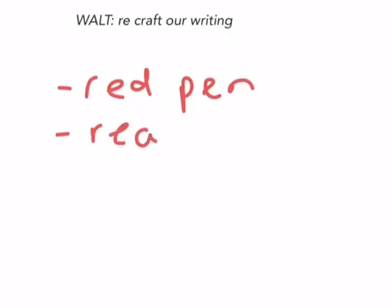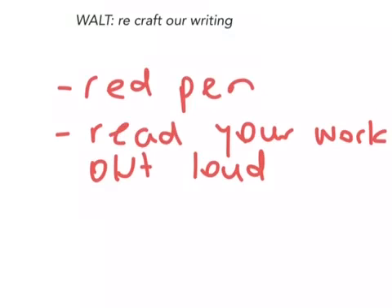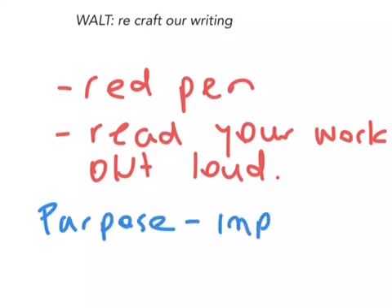This is a little video on showing you how to recraft your writing. There are just a few basics to remember: always use a red pen, make sure that you read your work out loud — it helps you identify any little mistakes — and remember that the purpose is to improve your draft.